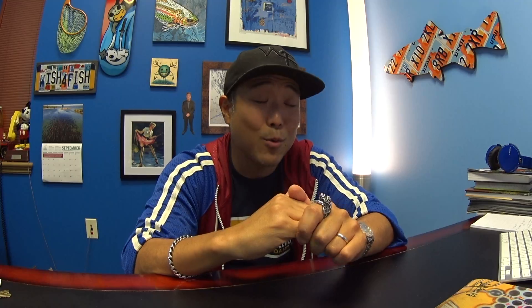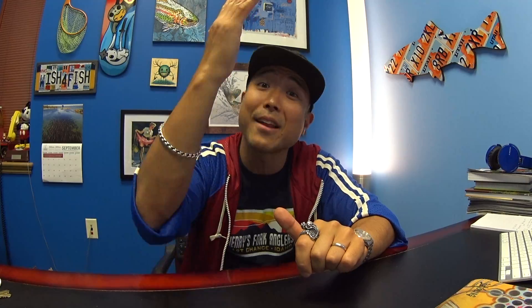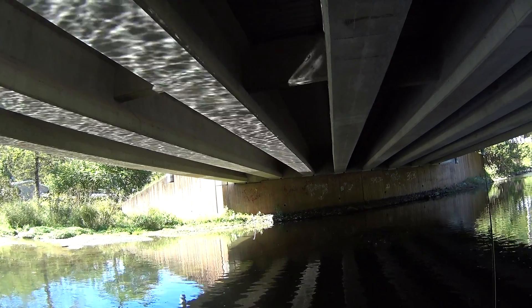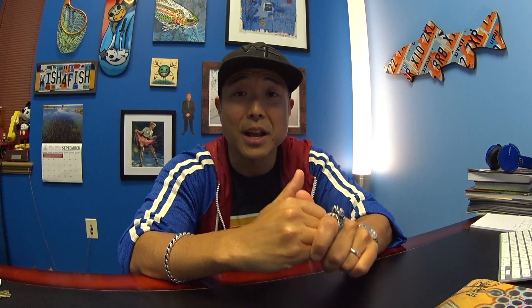I saw some trout rising this weekend to, I want to say, some emerging midges, and they were jumping right out of the air. It was incredible, and of course right in front of my face, so it was pretty frustrating. Although I did coax them to take a beetle and also a hopper. Just because you see a hatch going on doesn't mean you have to try to match it all the time.